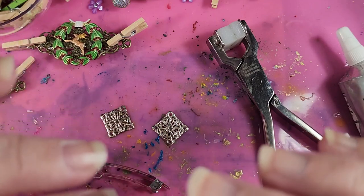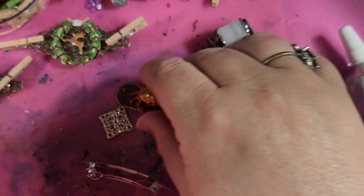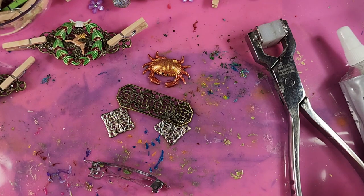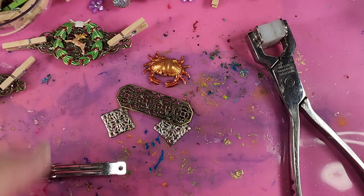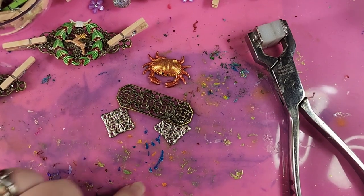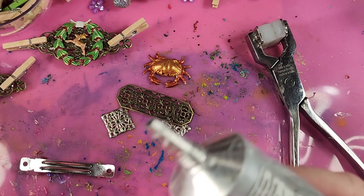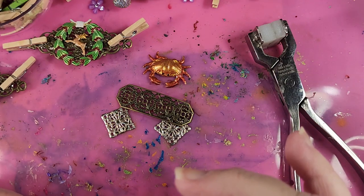I'm getting ready for my last show of the year — well, it may not be my last one; I've been invited to another one, so we'll see if I decide to do that. So now we just put glue on this just like we did the alligator clips. Let's get this purple off the mat — it's coming off the silicone mat.